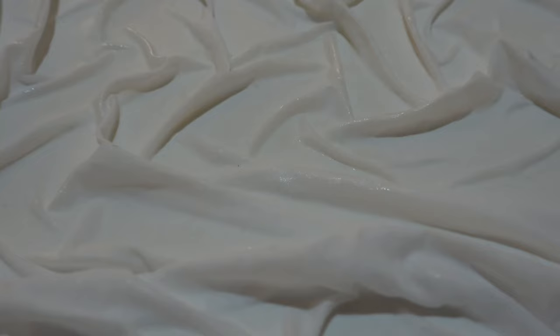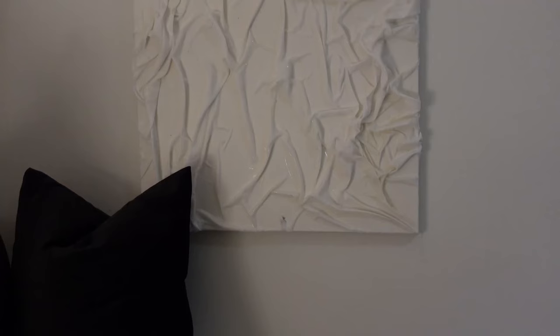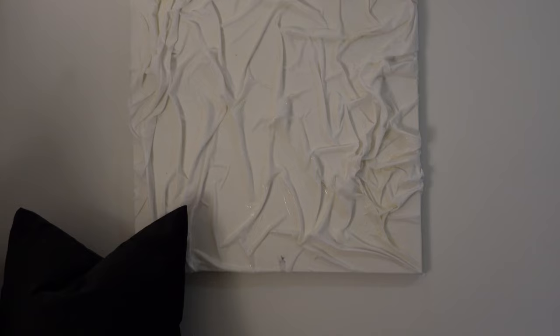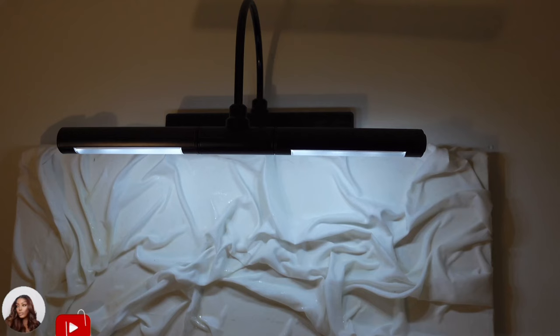I hope you guys enjoyed this DIY textured canvas art. Pinterest has a lot of DIY art you can choose from, and thank you guys — we hit 10K impressions on Pinterest with this little tutorial! If you made it this far to the end of the video, thank you so much for always supporting me. The art came out perfect, I was really stunned. Don't forget to like, comment, and subscribe — I'll see you guys in my next video!